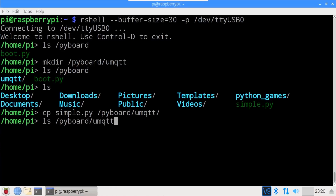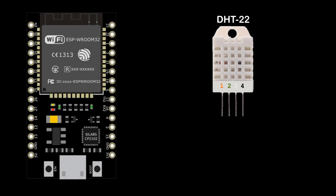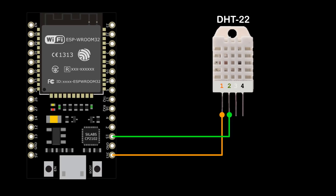ls /pyboard/umqtt shows the simple.py file was copied successfully. The DHT22 temperature humidity sensor is easy to connect to the ESP32. Pin 1 VCC is connected to the 3.3V pin, pin 2 data is connected to GPIO 15 — you can use any available GPIO pin. Pin 3 is left disconnected and pin 4 ground is connected to ground. Normally you'd connect a pull-up resistor between the data line and the 3.3V line, but it's not necessary because the ESP32 GPIO pins have internal pull-ups that can be turned on from code.